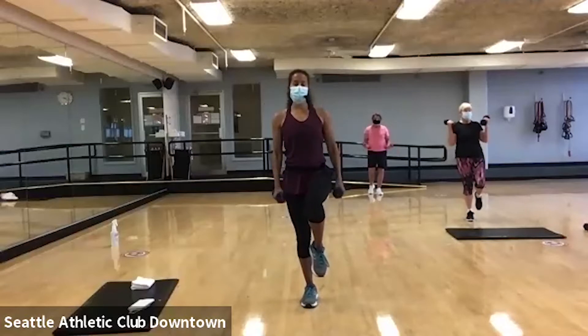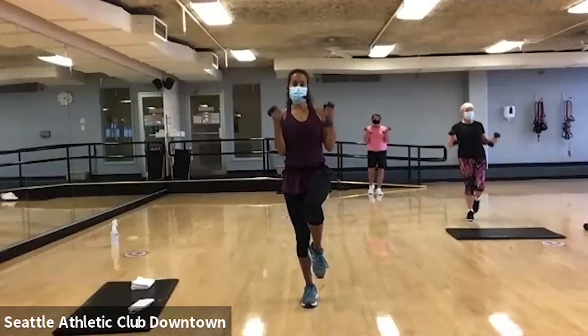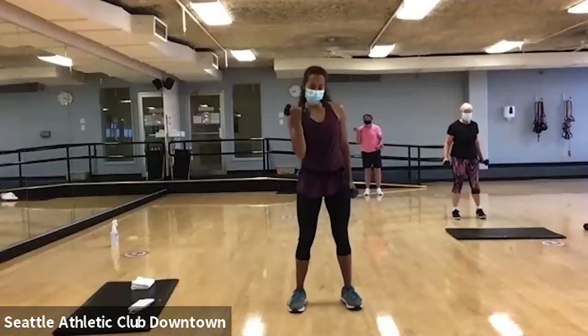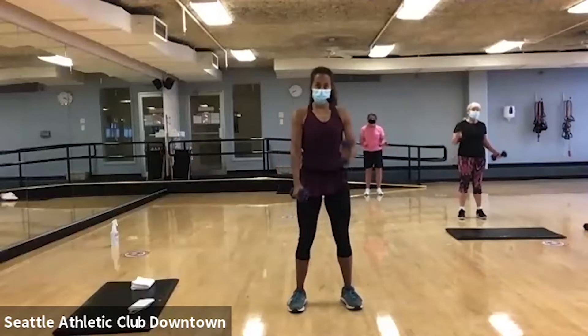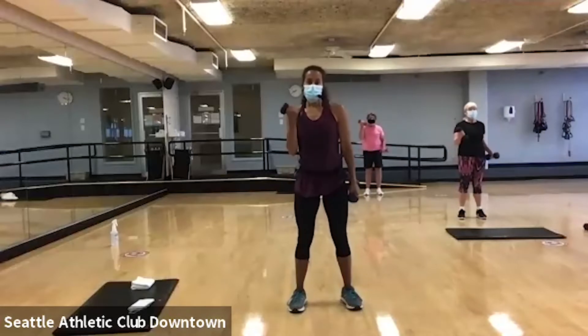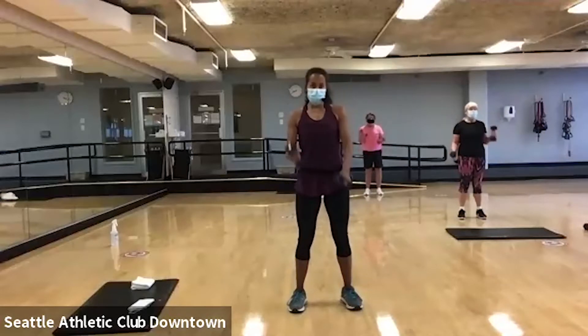Good. Super powerful. Now, I want you to alternate. One, two, three, four. Good. Now, double check the abs are holding nice and tight.